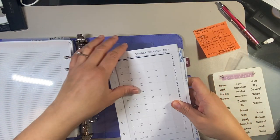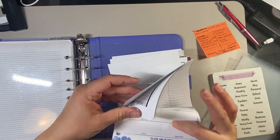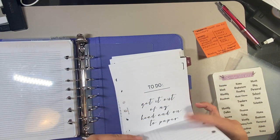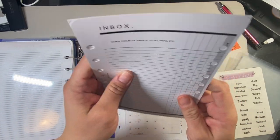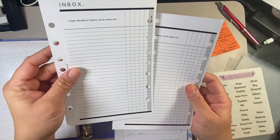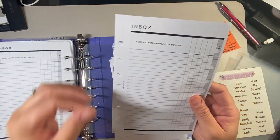Going back into my inserts to find the brain dump insert. I don't know if I need this many — I think what we're going to have to do is just put one for now, because I just don't know if I'll have room for this many.